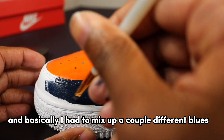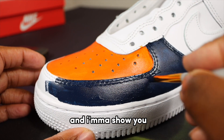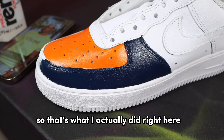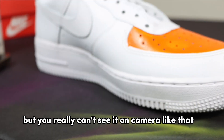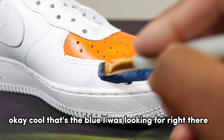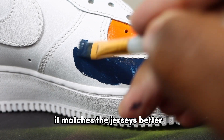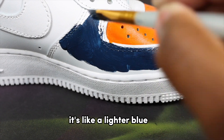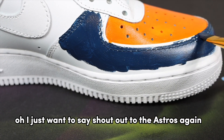I had to go back in and mix up a couple different blues. It's just too dark, way too dark. Right there — that's the blue I was looking for. It matches the jerseys better. It's a navy blue but it's lighter — more like a lighter blue. Shout out to the Astros again for winning the championship!